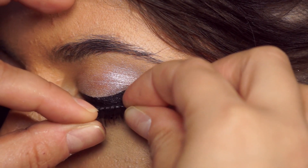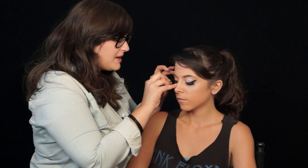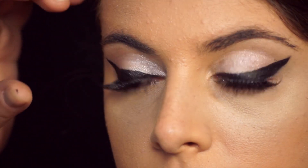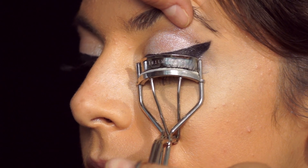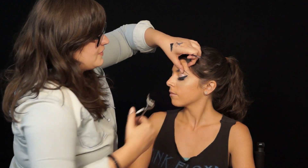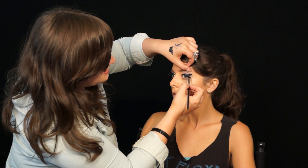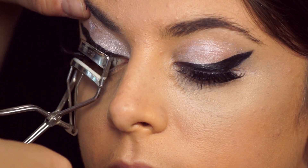I'm just gonna use my fingers, gently coming in, and apply the lash. Now I'm going to take a little bit more mascara and my lash curler — I'm just gonna get in there and gently curl her lashes and the false lashes together. Then I'm adding some more mascara to her lashes and the false lashes. I'm gonna do the same thing on this eye.